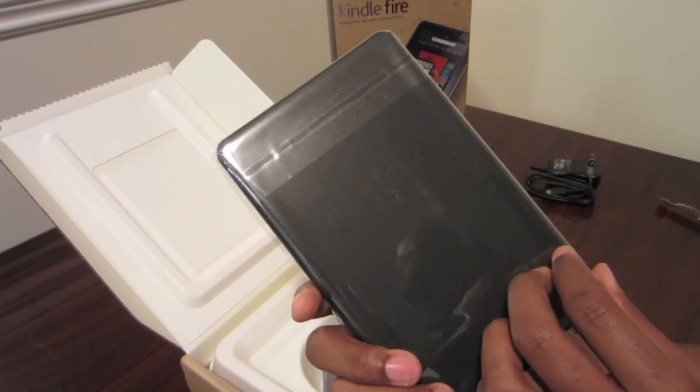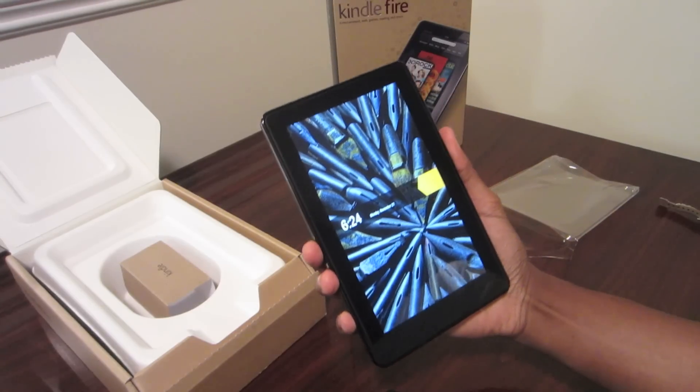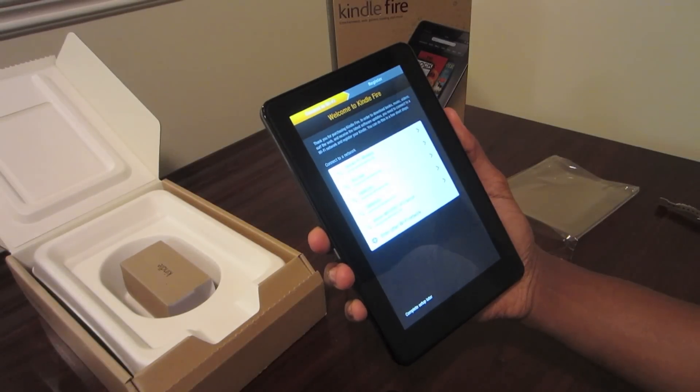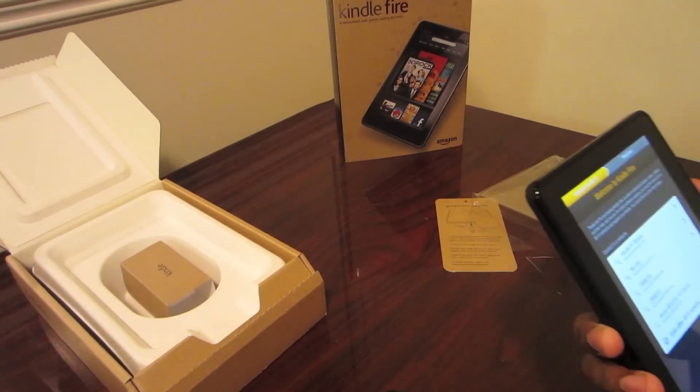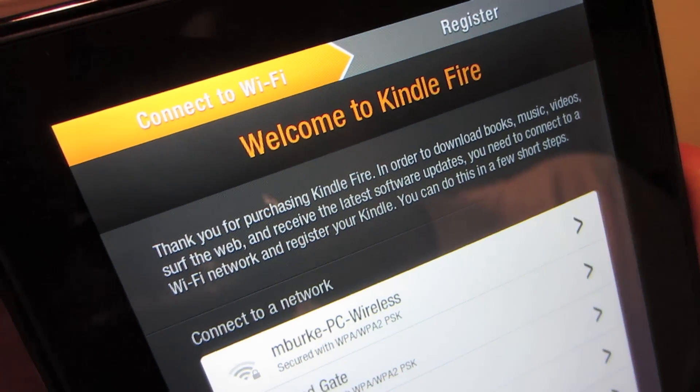It's wrapped up in plastic. Powered it on — comes on pretty quick. And you just slide to unlock, kind of like any Android or iPhone. First it's going to ask you to connect to your network, which is pretty cool. It's very simple, and it already recognizes that you have Wi-Fi nearby.